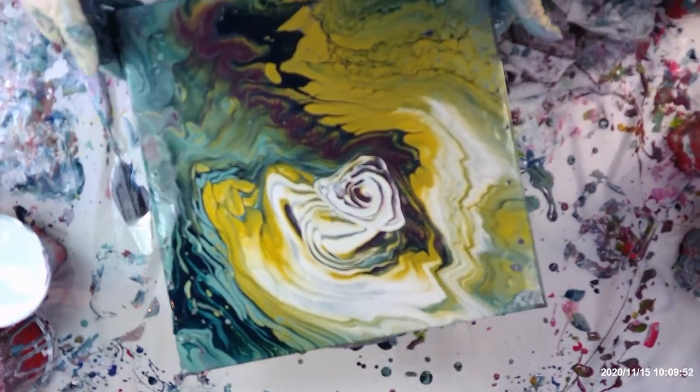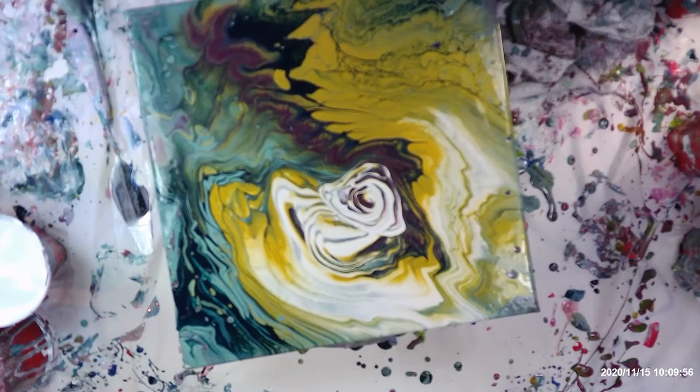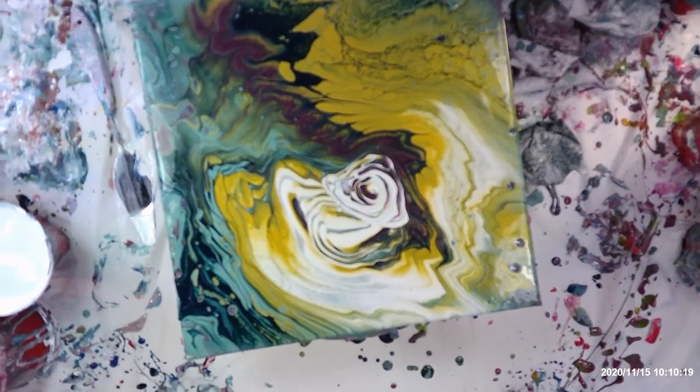I'm going to leave it just like that because I like that it's got something interesting in it everywhere. I haven't done square ones for quite some time, but I still do like the looks of these 12-inch ones the best. There's lots of lacing coming up in this one — I think it's overall pretty colors in a pretty combination. Thanks for watching and stay tuned for the dried results.